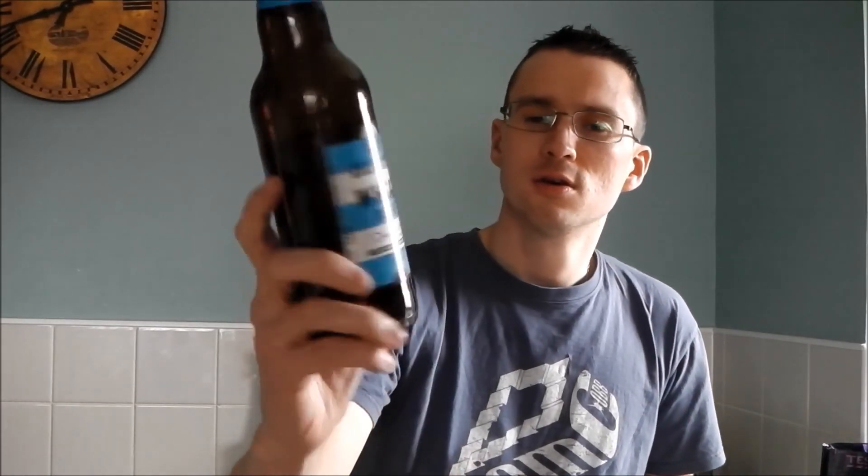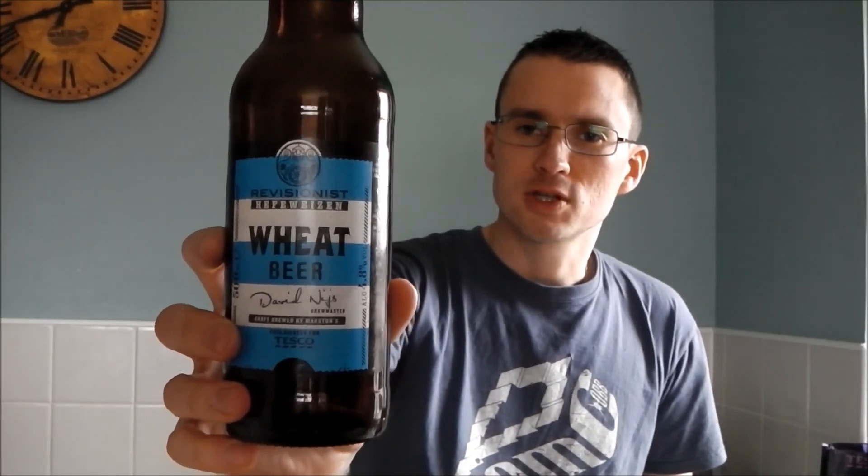Not a bad brew. Slightly more disappointing than the IPA, but still worth a go. Maybe better chilled down — I haven't chilled that one down quite as much. If you see Revisionist Hefeweizen in Tesco, give it a go. It's not bad. Cheers, thank you very much.